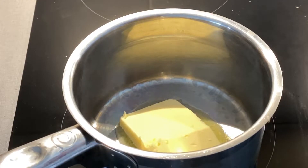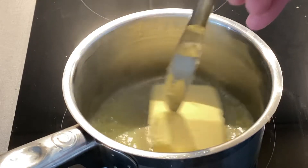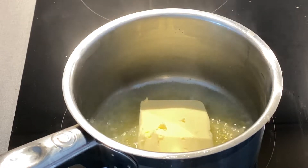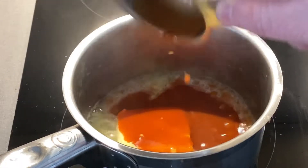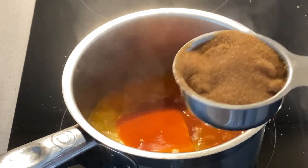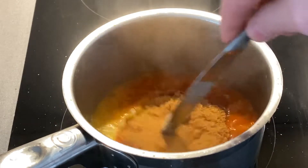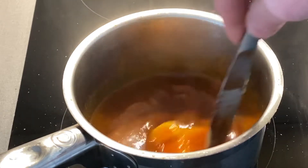I'm just gonna make a state-of-the-art wing sauce. I've got about a quarter cup of butter. I'm gonna let that start melting, and then I'm adding a quarter cup of Frank's Red Hot original. I'm also gonna add one quarter cup of brown sugar. And that's it. I'm gonna let this all bind together and then just pour it over the chicken when it's time to eat them.